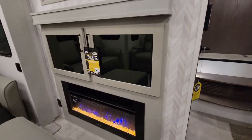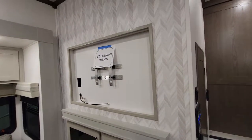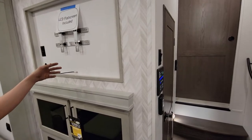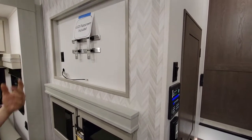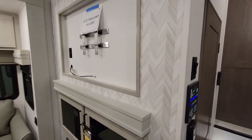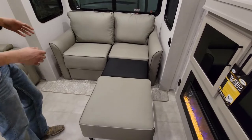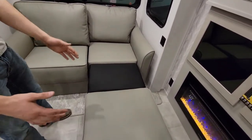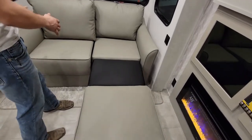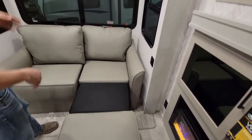The reason the front has the heat pump is because the back has a fireplace that produces heat — it also changes colors. It comes with two TVs, one in the bedroom and one in the living room. The radio plays through the TV and the TV also plays through all the speakers, so it's all hooked up together. Another cool feature is the couch — instead of your standard tri-fold where it all comes together, you can split it, so one person can be laying down while this person can be sitting up, or you can pull them both out.